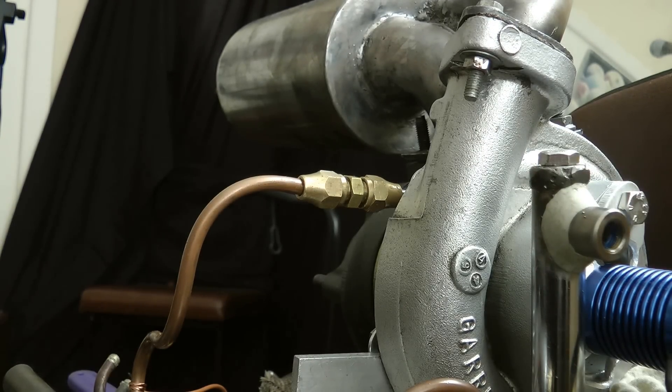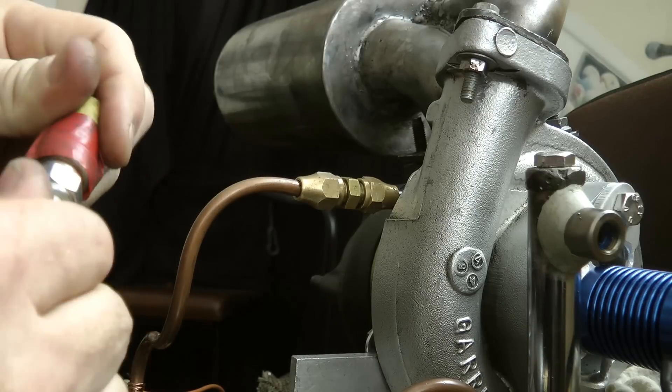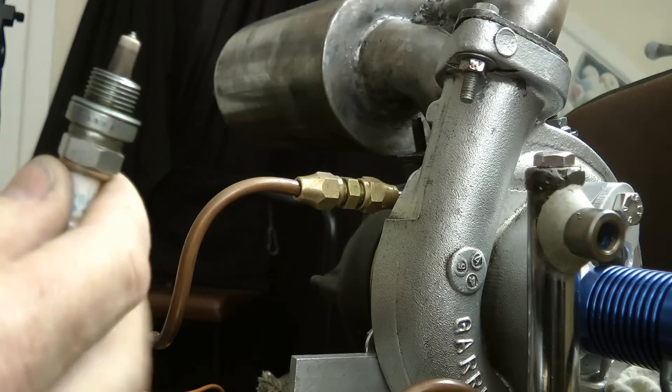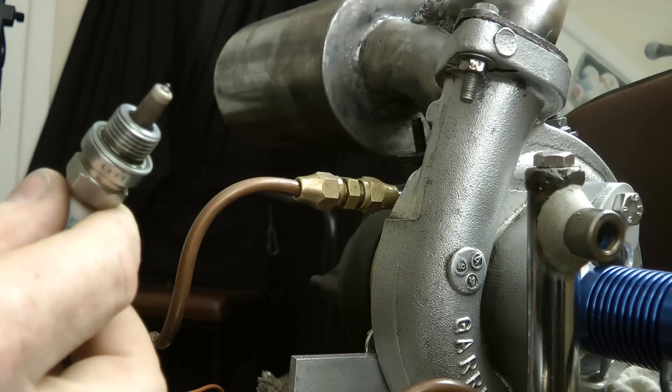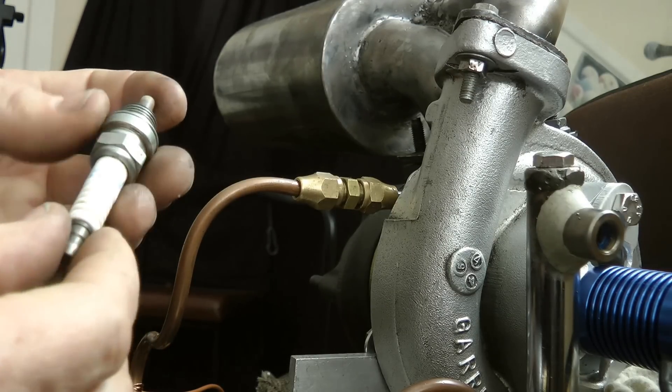Most appreciated. And we have a modified spark plug. He's put it on the lathe and chopped it off, which is awesome. So we get a bit of a spark happening there.